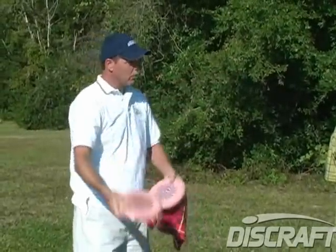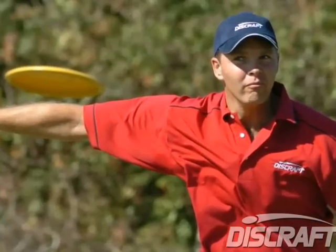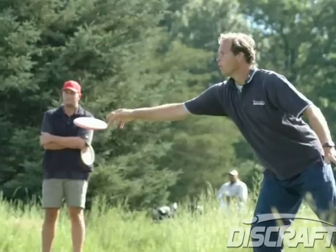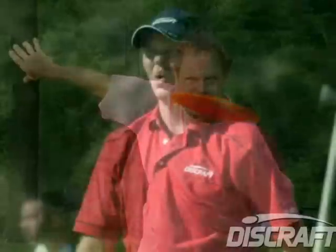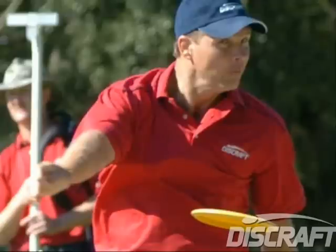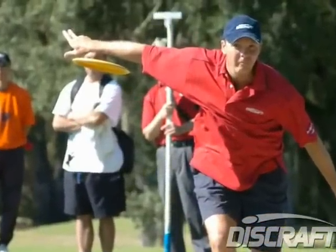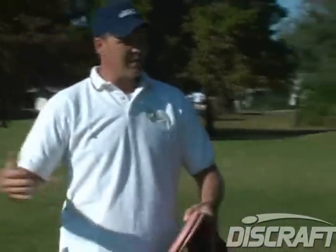You have toured more than any other disc golfer in the history of the sport — 10 years on the road — so probably more people from more parts of the world have seen you than almost any other golfer. A lot of people have wondered about your putting: how is it that you set up in an instant, don't appear to even look at the basket, and then throw it in? That's just the way I practiced. I try not to do anything different when practicing than I would in a tournament. I never use more than two putters when I practice — because if you use five or ten it takes the importance off each putt. With just two, each one is equally important.